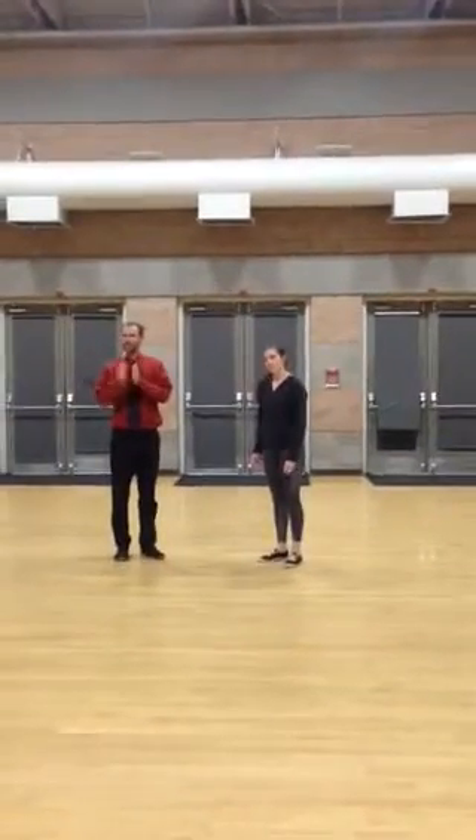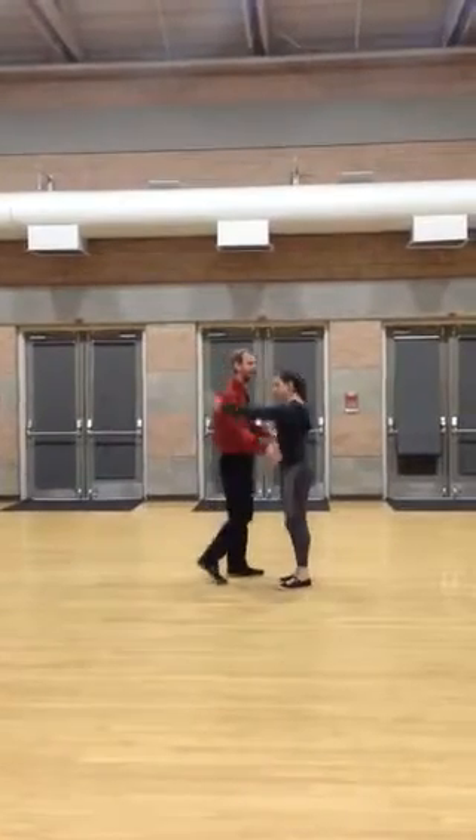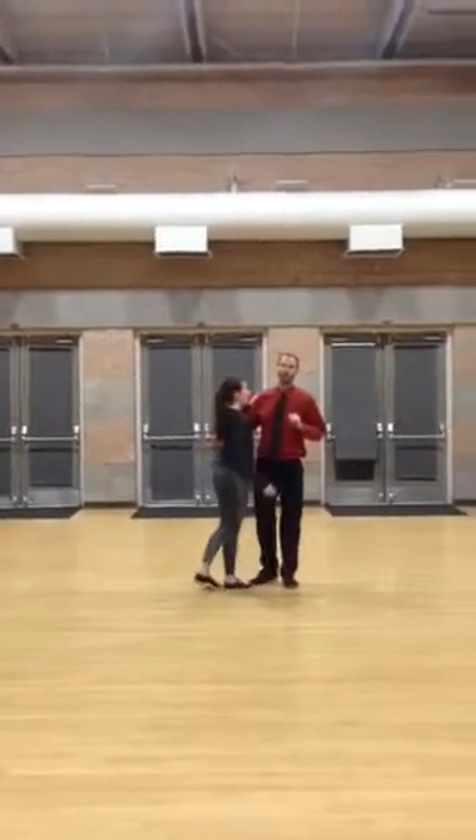Ready? Ready. Yeah? Is everybody ready over there? Yes. Yes? Okay. All right, so we're going to start with swing, and I'm going to do a really quick comprehensive review.